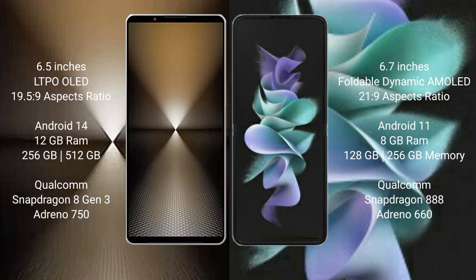The Samsung Galaxy Z Flip 3 runs on the Android 11 operating system. The Sony Xperia 1 Mark 6 comes with 12GB RAM and 512GB or 1TB internal storage.